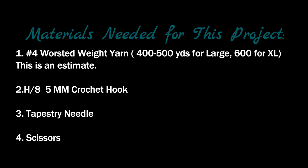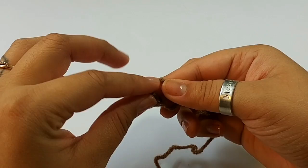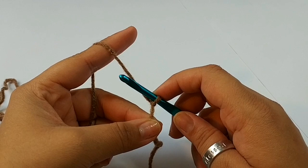Thank you for joining us. So to start off this tutorial, we are going to be starting with a slip knot. A slip knot is really easy to make — just like that.